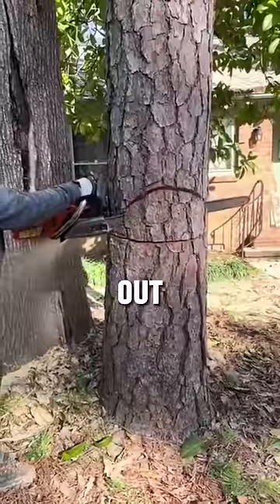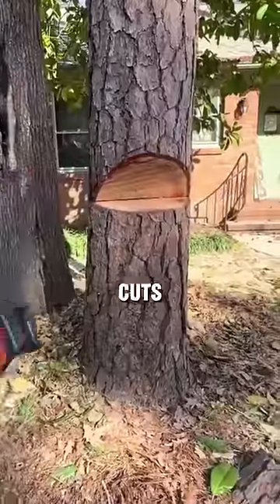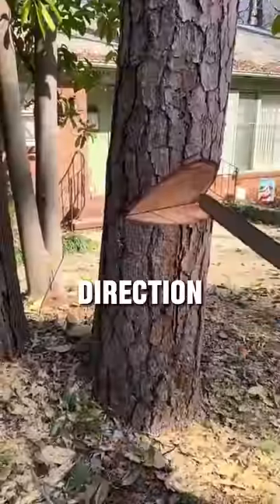First, he carefully carves out a notch at the precise spot where he wants the tree to fall. Then, he makes two cuts just below the notch, which helps control the direction of the fall.